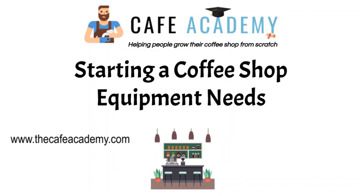Hello everyone. In today's video we're going to learn about starting a coffee shop equipment needs, and we're going to dive deep into all the equipment you need to run your coffee shop successfully. When it comes to starting and growing your coffee shop, you always want to write down a list of all the things you're going to need to keep your coffee shop going.